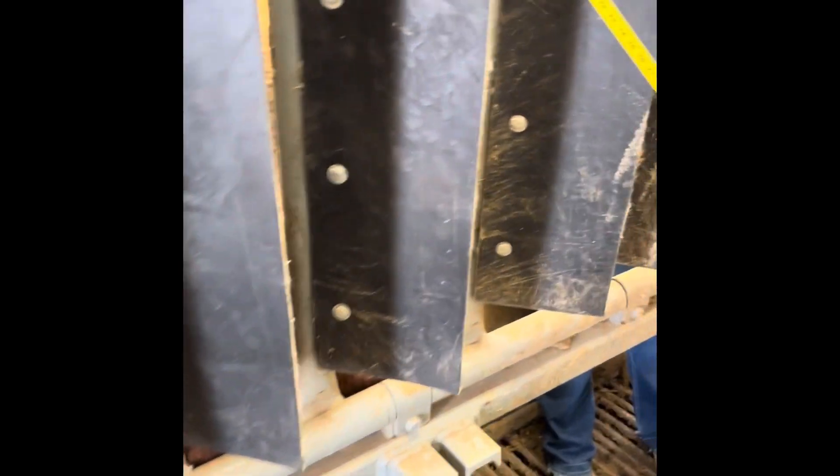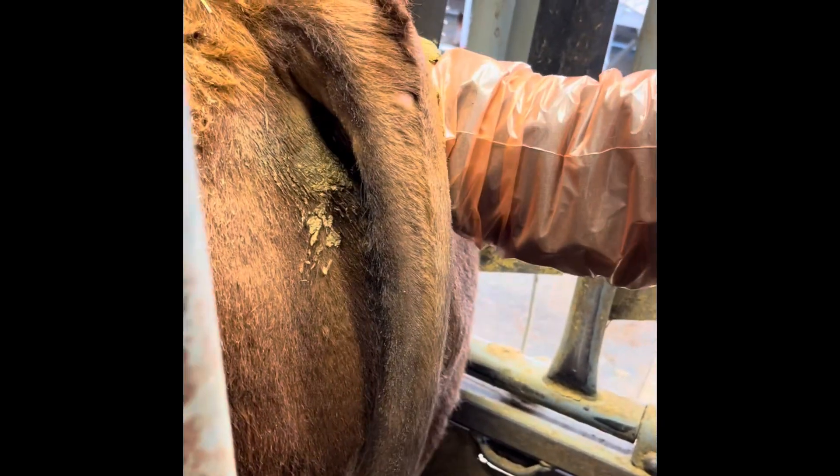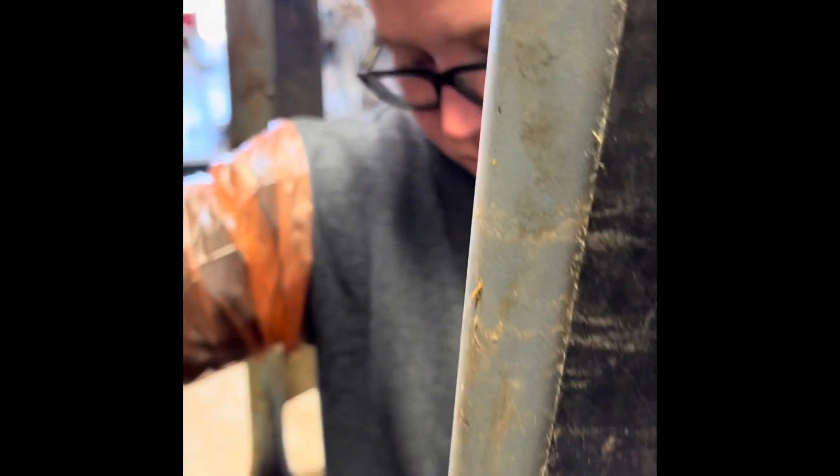Kylie Ann is doing a rectal on this bull. What she's doing is checking the seminal vesicles and massaging the prostate a little bit, which will make these bulls easier to collect.